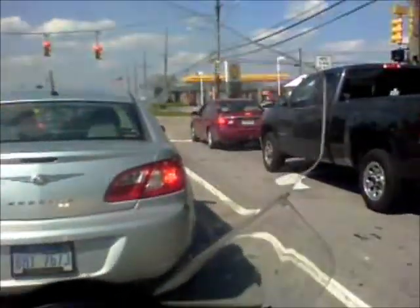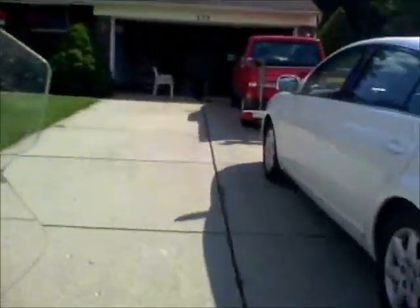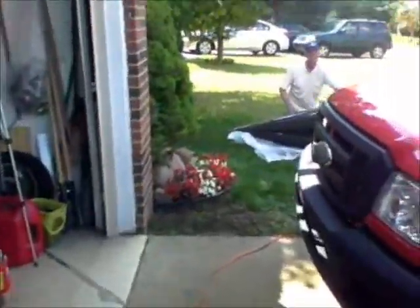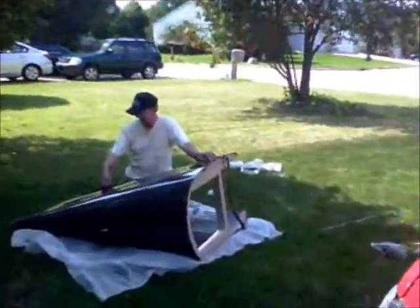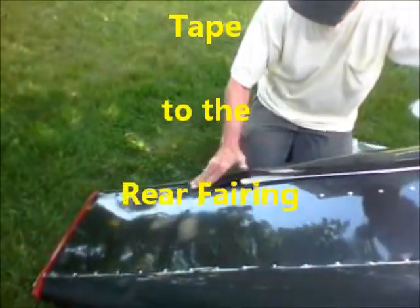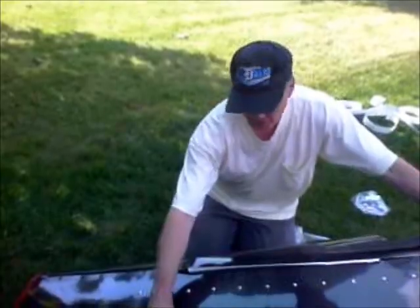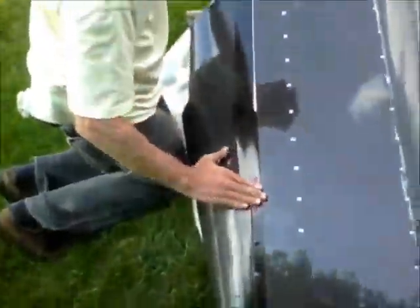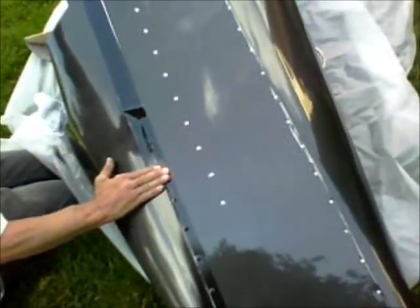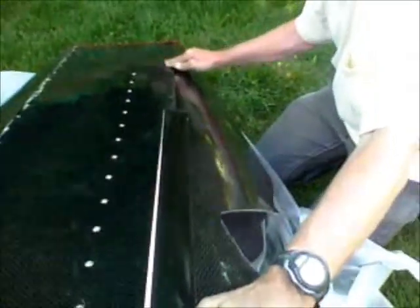We leave you alone for 10 frickin minutes and what do you do — you just play with your bike. I'm gonna leave this rivet line open; kind of like how that looks. When I stand it up it looks pretty, it looks really nice.